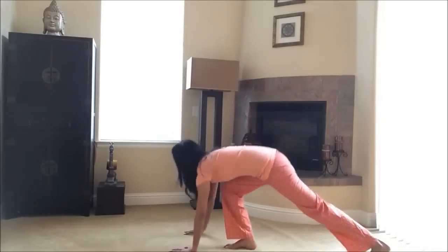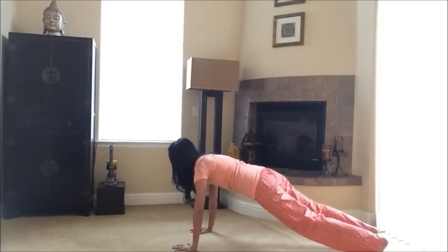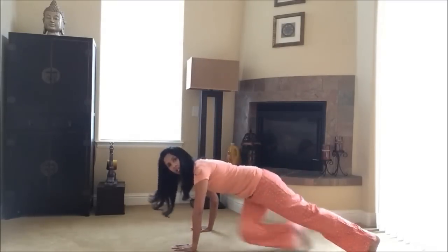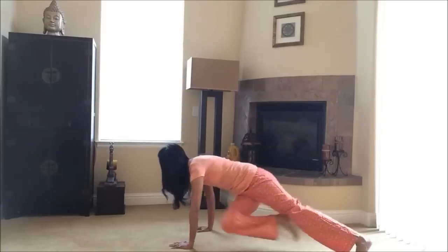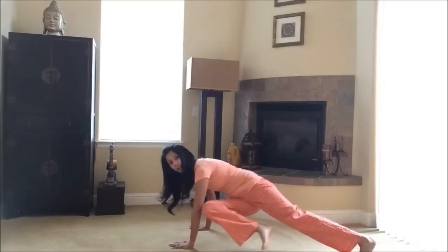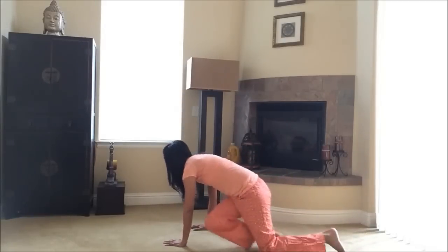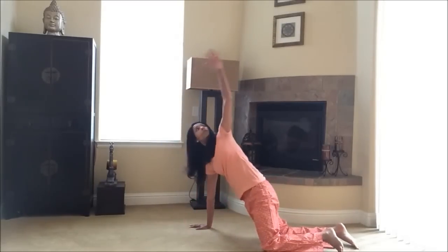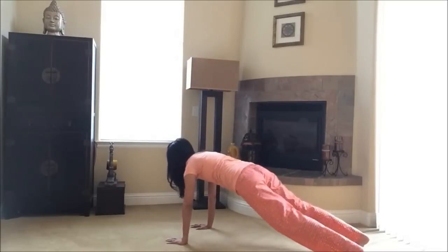Next exercise: get down into a plank and you're gonna take the knee across — knee across, twist and release, other knee, twist up and release. Always leading with the opposite leg, bring the knee across towards the elbow. You can always modify this by going down onto your knees for the whole exercise — that would be the modified version. Do a couple more.